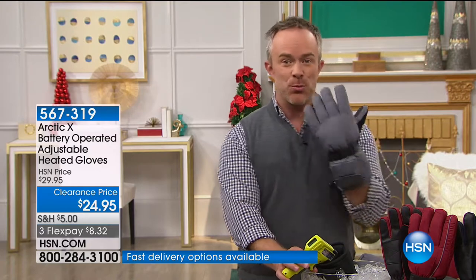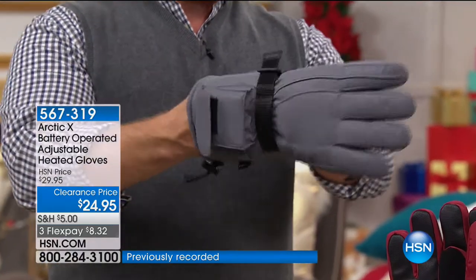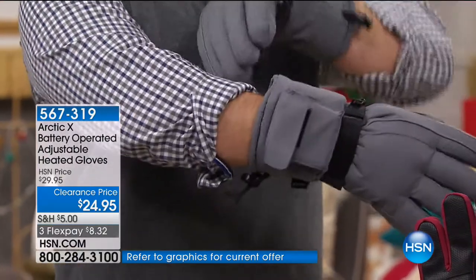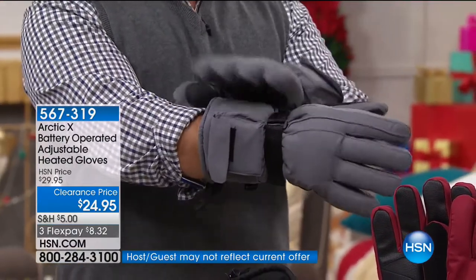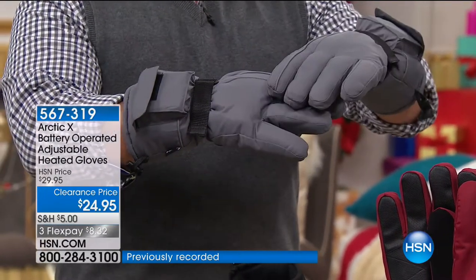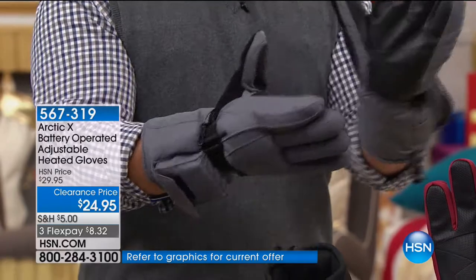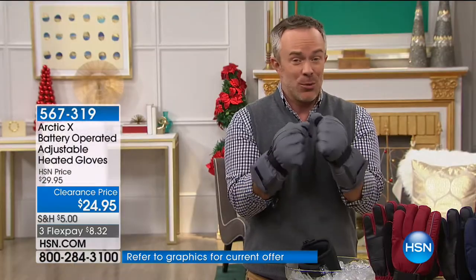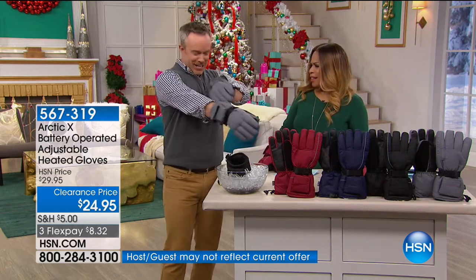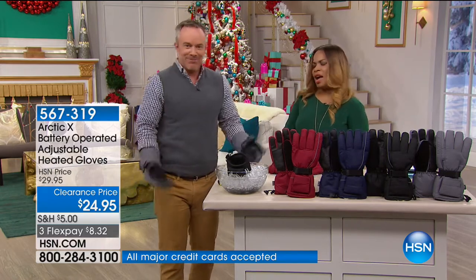Look at that big cuff — great for snowboarders and snowball fighters. I can strap it down so nothing goes up inside, and see how long that sleeve is. You tuck your long underwear — long johns, thermals — in there and nothing's going to penetrate it. Even without the heating element these are phenomenal gloves. They have the textured pad, the nose wipe, and that reflective stripe, but when you really need more warmth the heating element is right there.